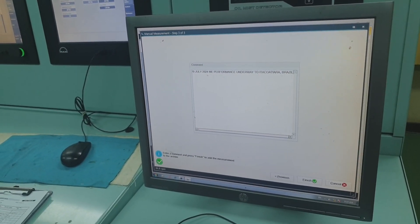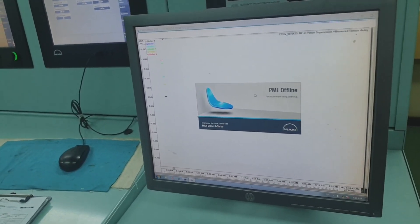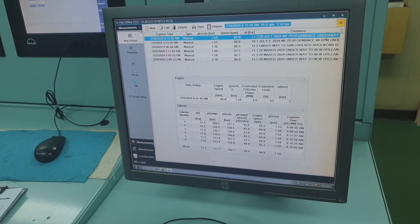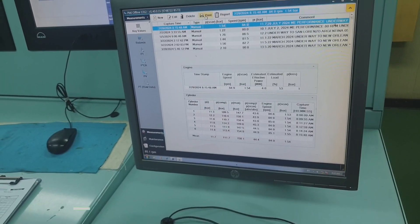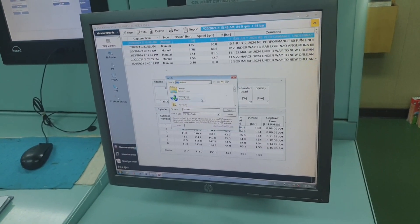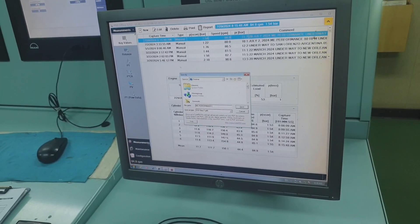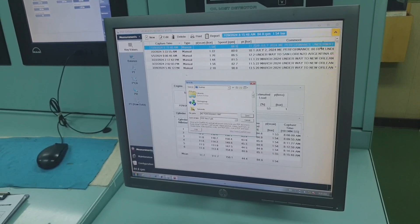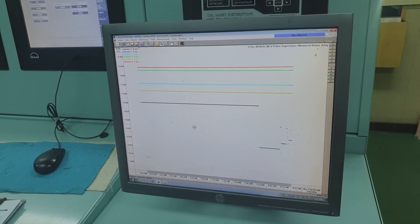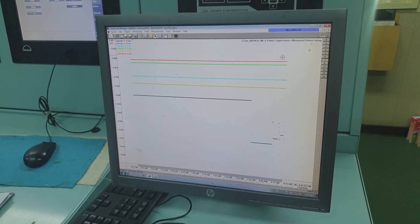This is required by the company for record keeping, and for us as engineers we must be fully aware that our main engine is at its optimal performance. I am taking performance at 85 RPM, at around 68% load of the main engine. Now let's export the data taken today into PDF form.